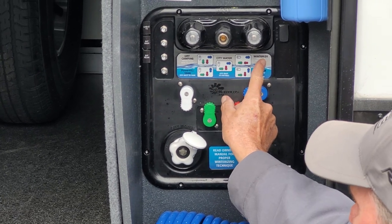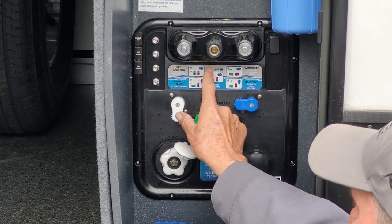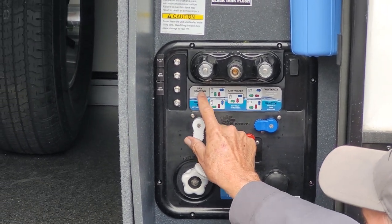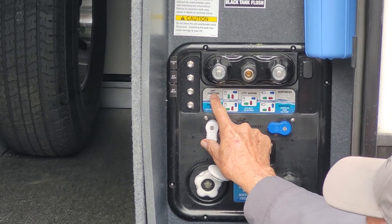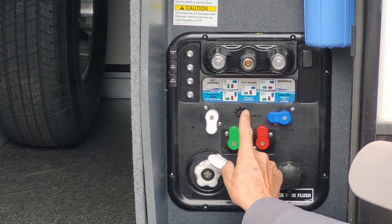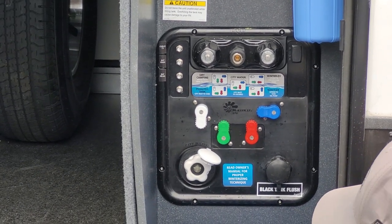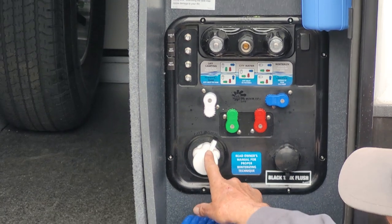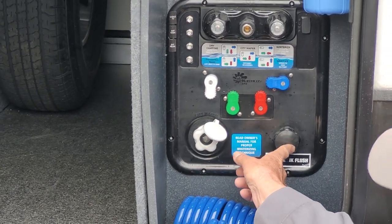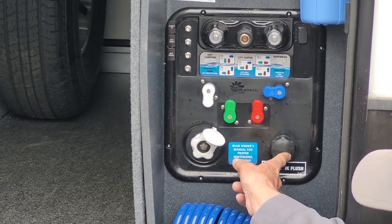You have a city water connect, a winterized mode, and a sanitation mode. Each diagram shows when you're going to fill the fresh water tank or drain from it to the faucets or city water hookup — you'll have to turn the red, green, black, white, or blue valves. Your white connection in the front is your city water connect. Your second black one back here is your main bathroom black tank flush.